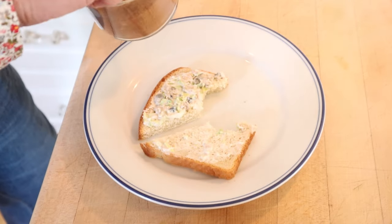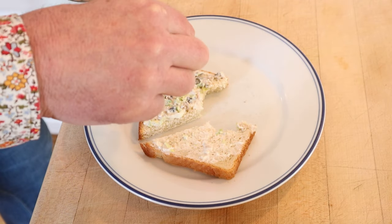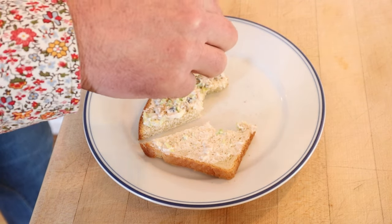I do want to plus it up a little though. I'm gonna add a little J.O. spice, which is kind of like Old Bay but a little bit more intense. This was sent in by Nick — thank you, Nick. Let's give this clam and celery sandwich plussed up with J.O. spice a go.